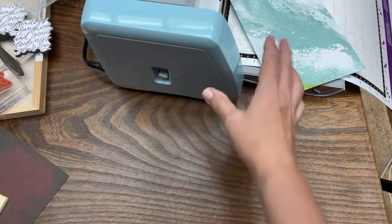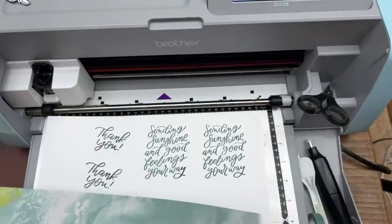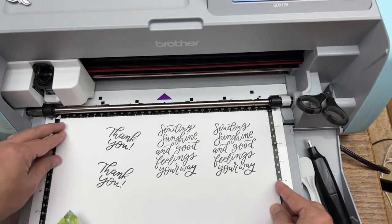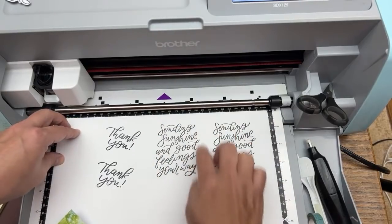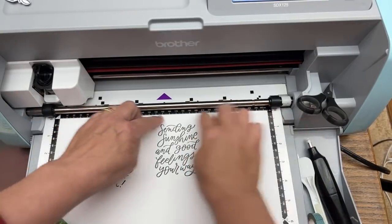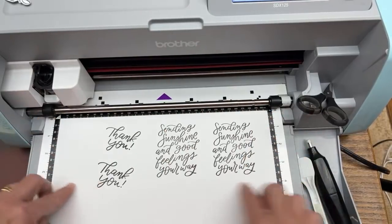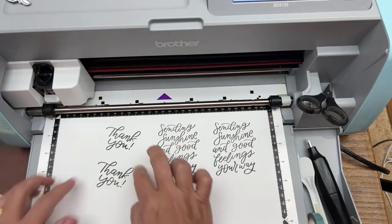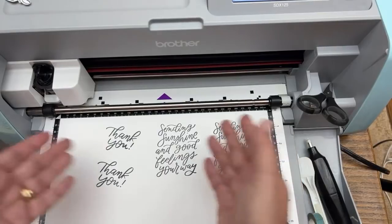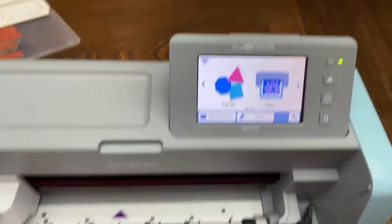If you're looking for the Good Feelings stamp set and can't find it, that's because it's not available yet. I don't usually do tutorials on things that aren't available, but I like to do tutorials on whatever I'm working on. My tutorials are what's called evergreen — they'll be around for a long time and always relevant. I've been teaching Scan and Cut tips and tricks like this for many years and have shown this with all kinds of stamp sets.